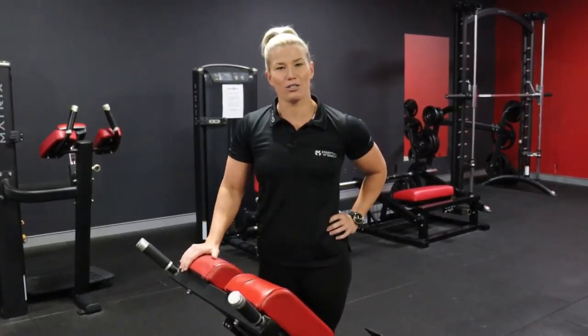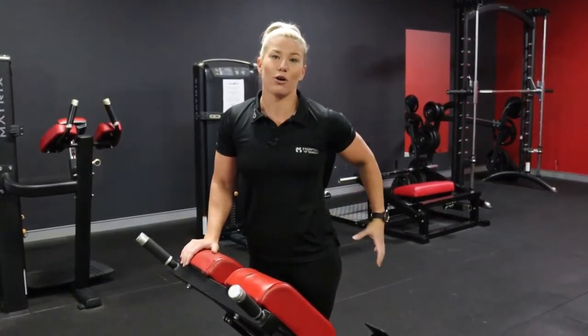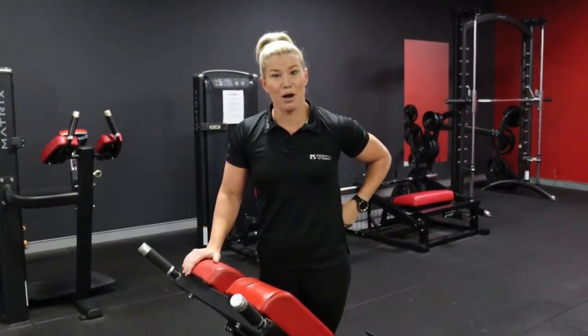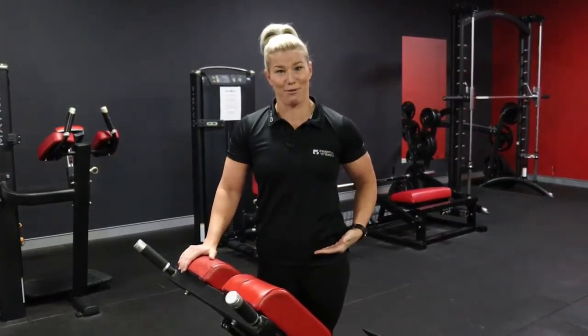It's important to identify your target muscle group before you set up the chair. If you want to focus on your hips, glutes, and hamstrings, set the pad up so it's lower than your hip crease. If you want to focus on your lumbar spine and the muscles around it, set the chair up above the hip crease.